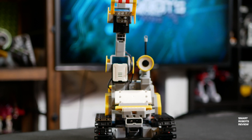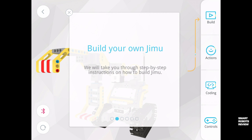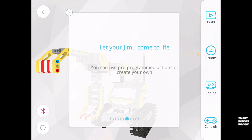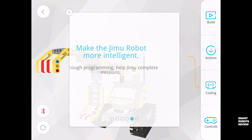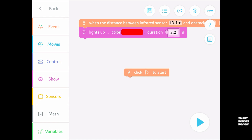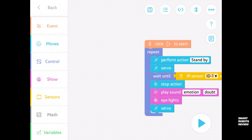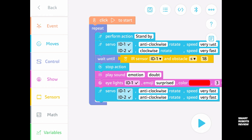I think it just waved hello! Let's go back to the app. When you start it up, it shows you all the features available. First, you build the robot using the online instructions. Then you connect via Bluetooth, which we already did. You can use preset actions, which we just tried. Here you can program the robot to do your bidding. And finally, you can control it like a regular remote control vehicle. Let's look at the programming, because this is where the real power of this robot lies.